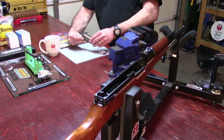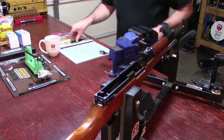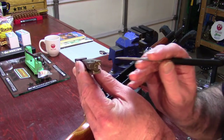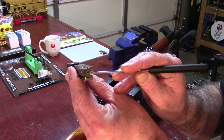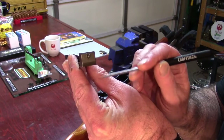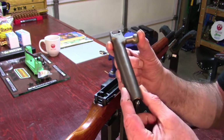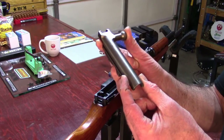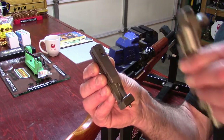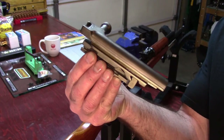This is the front of the bolt, that's the front of the firing pin, that's the rear of the bolt, the rear of the firing pin. That's your bolt carrier — a closer view. Take the bolt assembly, slide the bolt carrier onto it just like that.